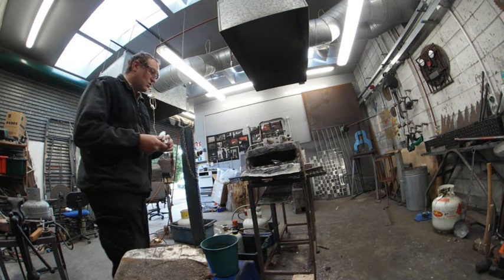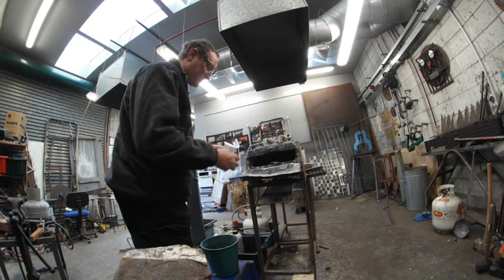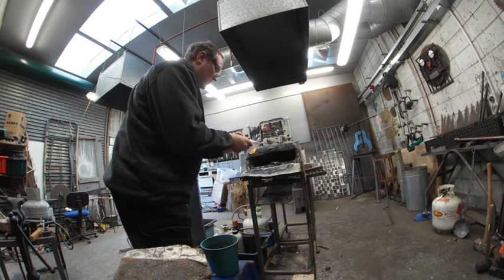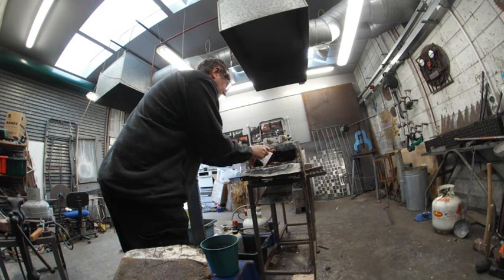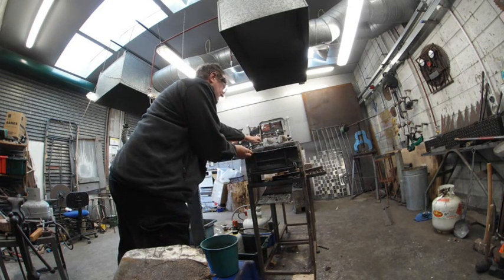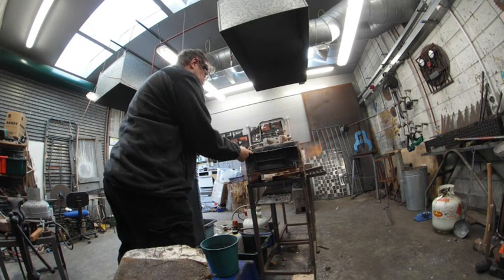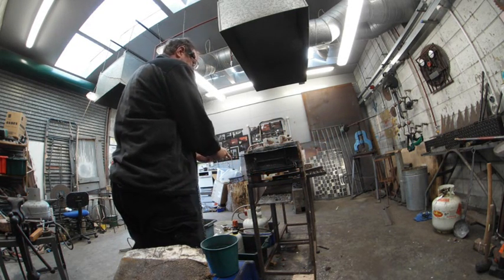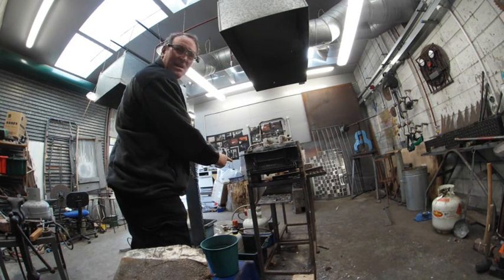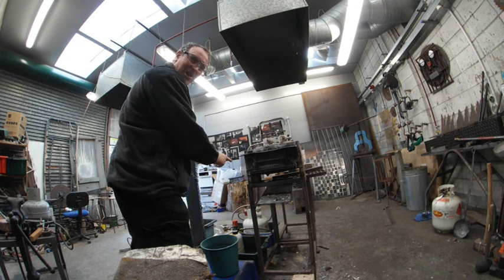We're ready to get the forge started up. Remember eye protection here; hearing protection is not so important unless you're bashing away on steel. We'll put the metal in here and harden it up.